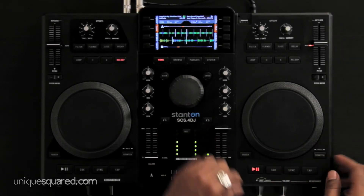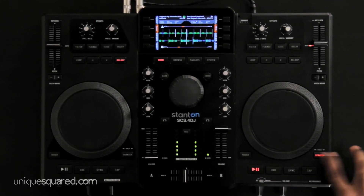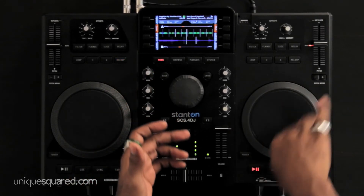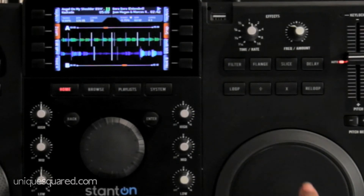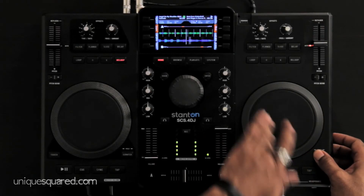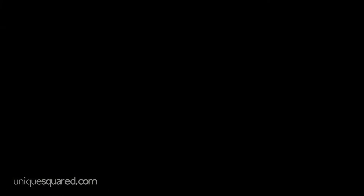A really nice feature: if I'm trying to scroll through a song, without platter engaged it's just pitch bend. If I have scratch mode on and spin it, it's spinning in real time. But if I press and hold my scratch button and then spin the wheel, I can scroll through the song at high speed in large portions — forward as well as reverse — which is a cool way to find a particular part of a song if you don't have a cue point.